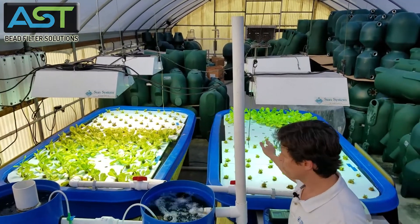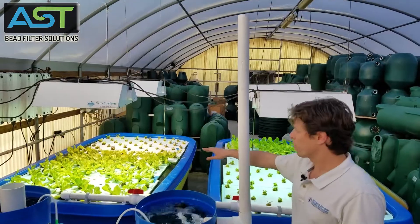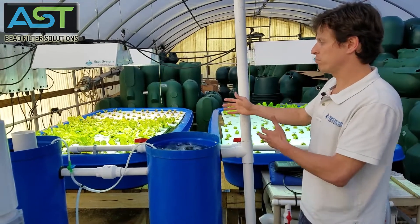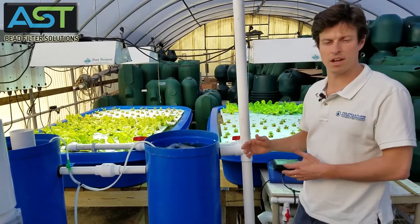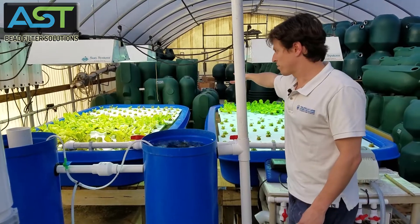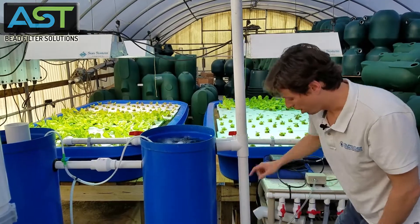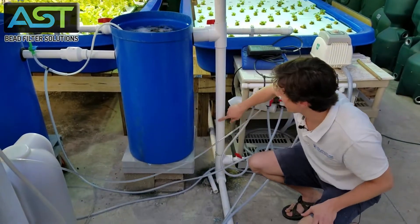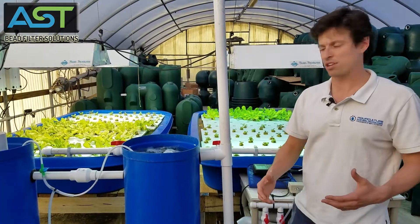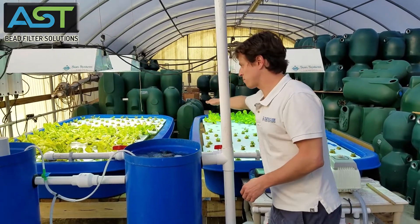Those are two 236-gallon trays with 233 planting sites. We have bibb lettuce, a few different varieties in there right now — some reds and some greens. Once the water runs to the backside of the trays, it is then gravity draining to this point here, where it is airlifted back inside. That airlift is providing really essential oxygenation prior to the water draining back down to the plant beds.